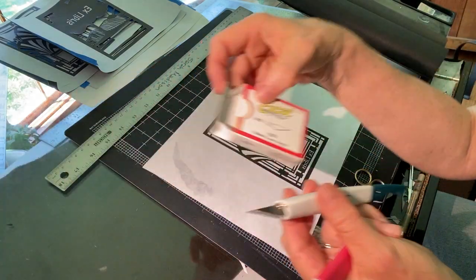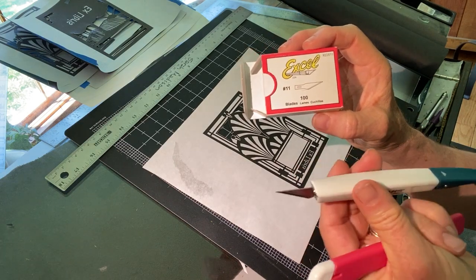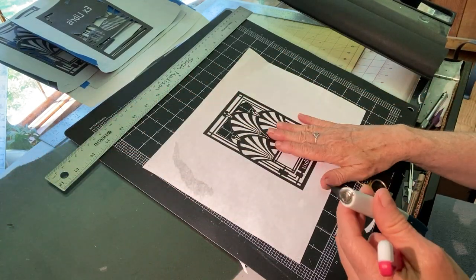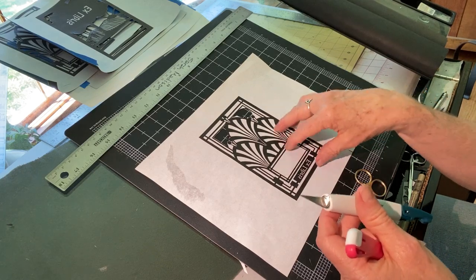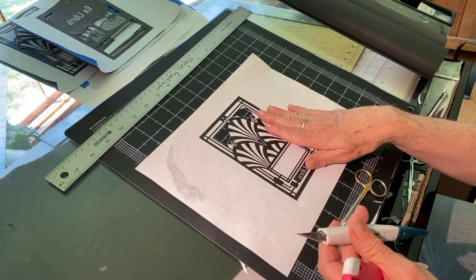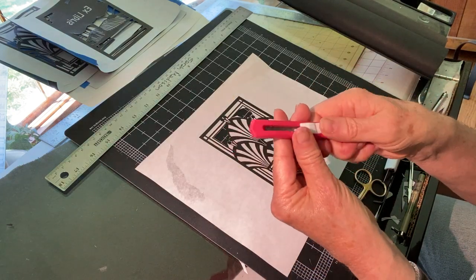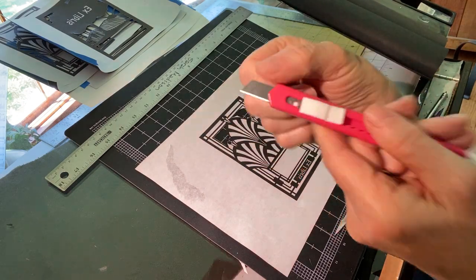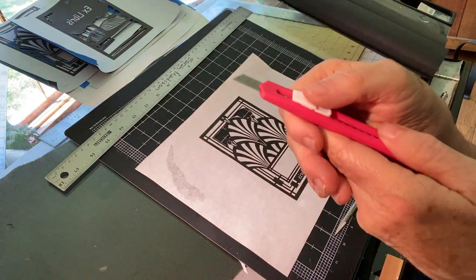I usually order boxes of blades by the 100 from Amazon because your blades will dull very quickly as you work on paper cuttings. With these designs in front of me — a series of 4-inch by 6-inch book plates — I'll probably go through an average of three to five blades before I finish this project. The other cutting implement I like to use is a little box cutter with a snap-off tip, which makes it very quick and easy — if the blade gets dull, I can just flip off that tip and have a nice clean fresh blade.